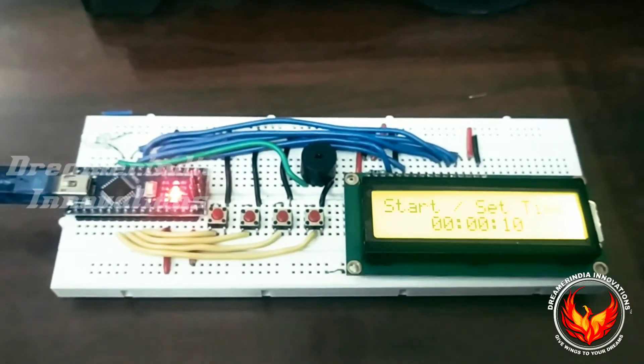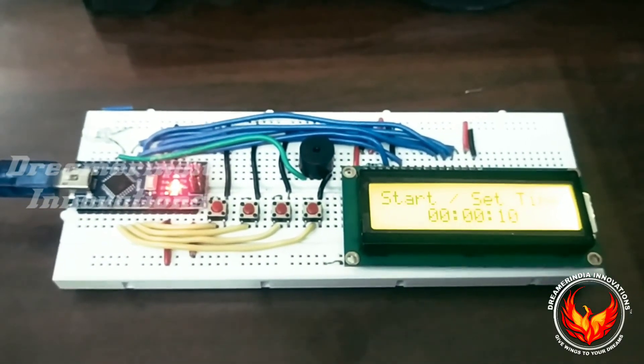This is how the countdown timer using Arduino works. Thanks for watching.